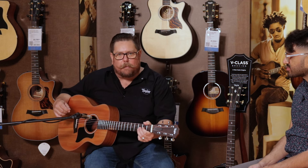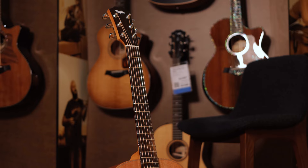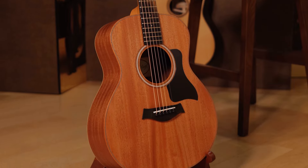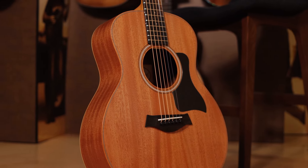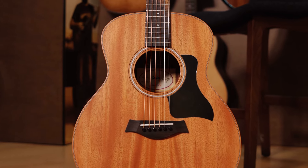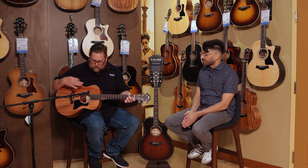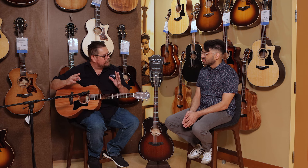All of the GS Mini models are really great for that. The Mahogany version features a solid Mahogany top, and the backs and sides are actually a Sapele — layered Sapele back and sides. Sapele is going to have tonal aspects of Mahogany. Being a layered wood, it's a little bit different there, but it's still a pretty warm kind of sound. And what you're getting out of a solid wood top — it's a good question — you tend to get more of a compression out of the top.